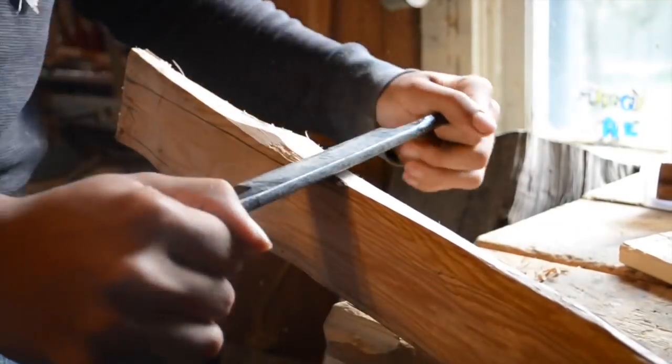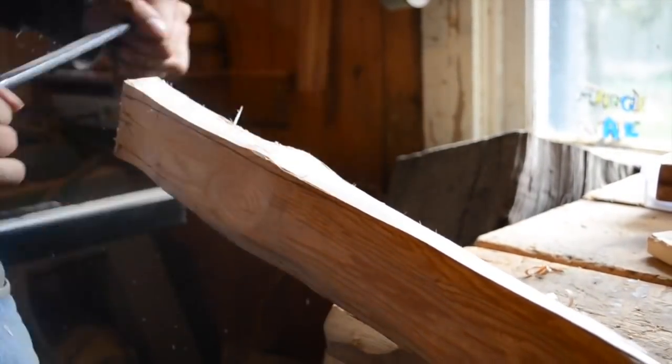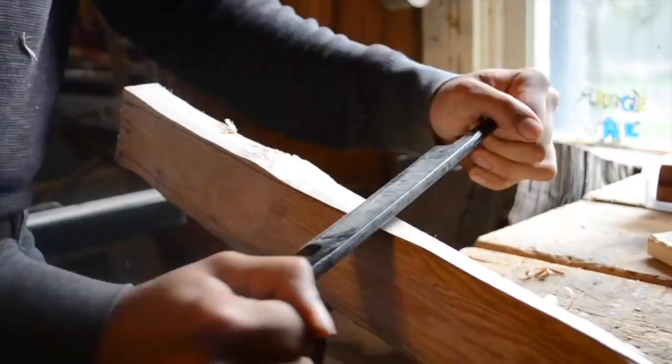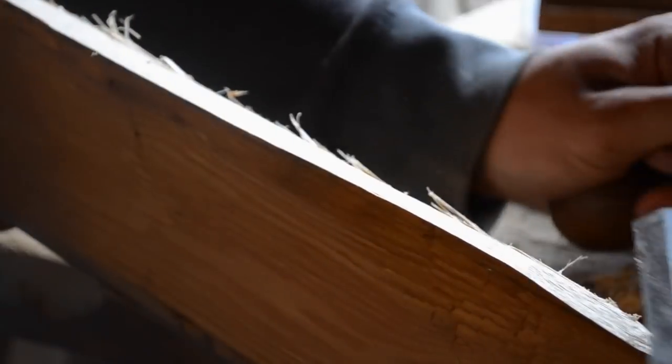Now you should clamp the bow in a standard vise and start scraping away with your draw knife. You want to take it down so that the line is just barely visible with nothing on the other side of it. You also don't want there to be an obvious corner when the taper begins — you should just round that off just a little bit.